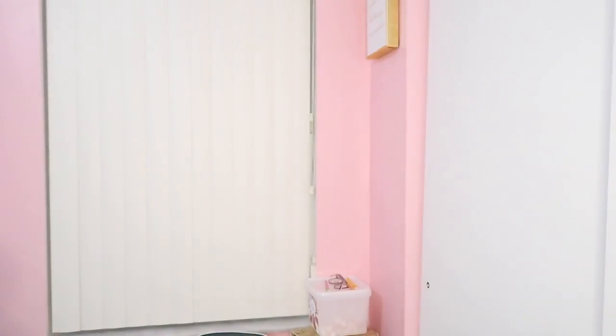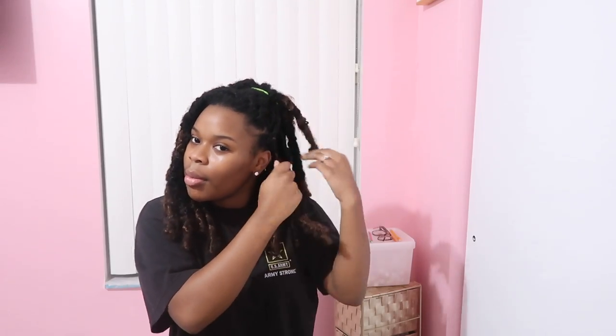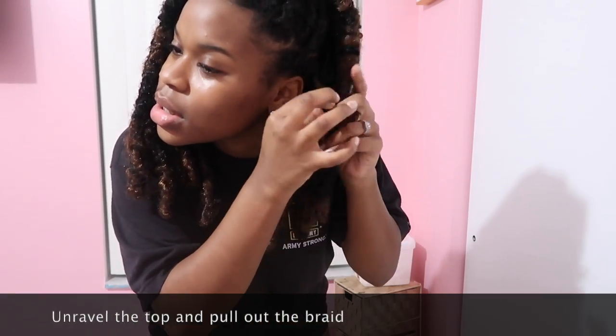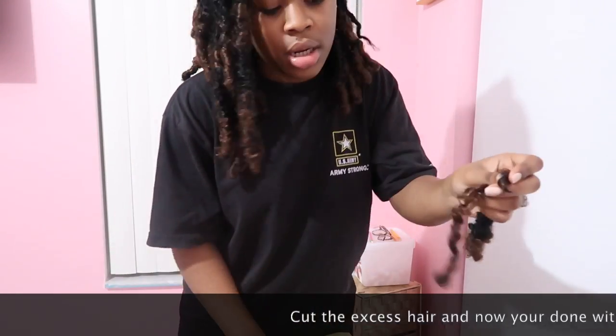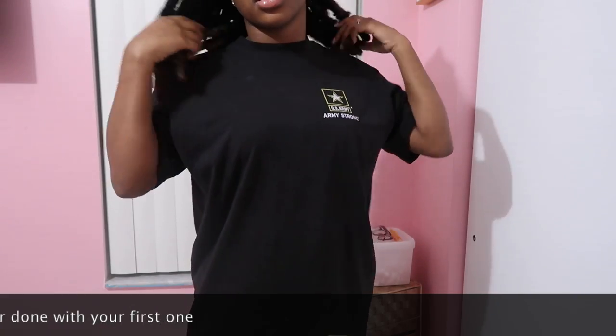It's gonna have to look good — I'm trying to look behind the mirror. Let's hope that looks great. Okay, so first I'm gonna start by trying to unravel the top — hopefully you guys can see. So now we have the braid, the original braid, and then you need some scissors. Cut this part and then we're all good.